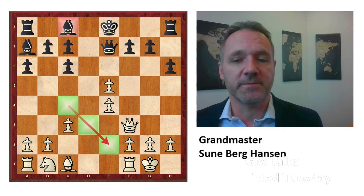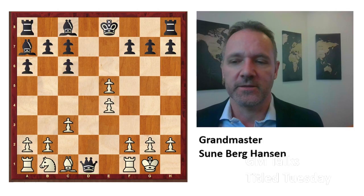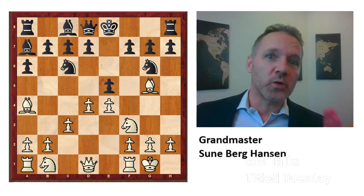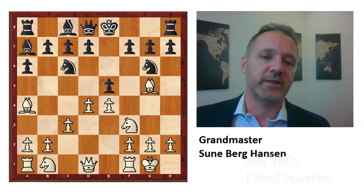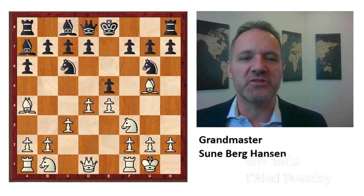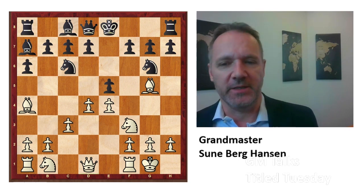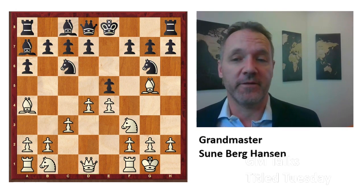Xiong played this against Shankland and it was a draw in a Title Tuesday on chess.com. The most common move is Bg5 — this is also what Tari played against Van Forrest. And this is interesting because it's also what Kortchnoi played just a few days ago in a tournament in Belgrade. Why is that interesting? Because Kortchnoi is a very strong theoretician, he wrote many books on openings and is known for really working hard on theory. And he didn't have better than Bg5 — he didn't have an idea for white.